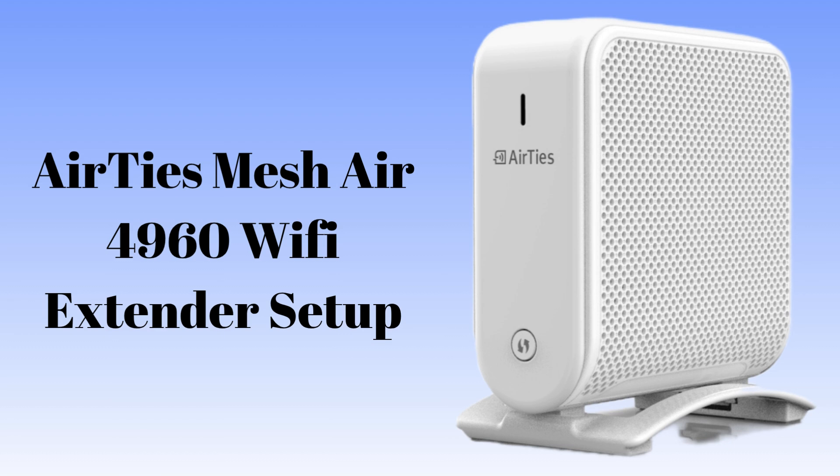The Airties Mesh Air 4960 Wi-Fi Extender is a dual-band mesh device that helps boost your home Wi-Fi coverage. It works with your existing router to eliminate dead zones and provide a strong connection in every corner of your house.